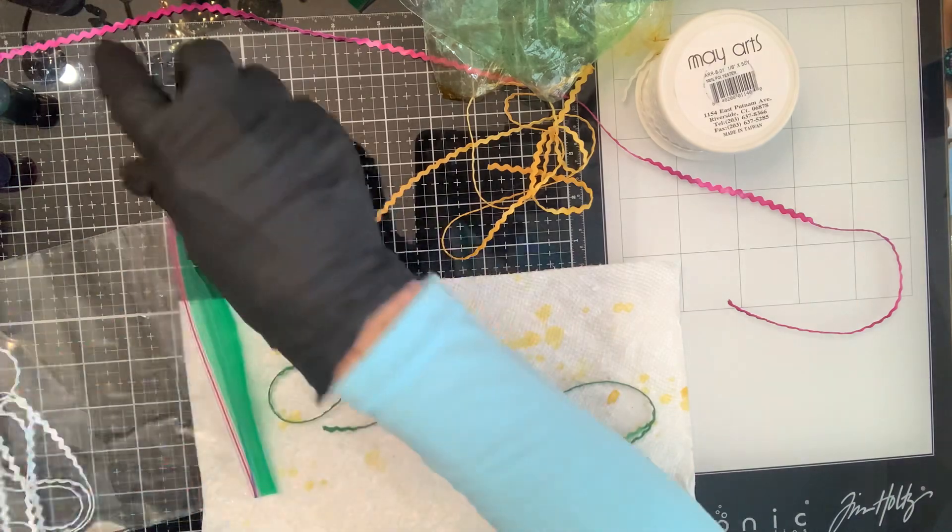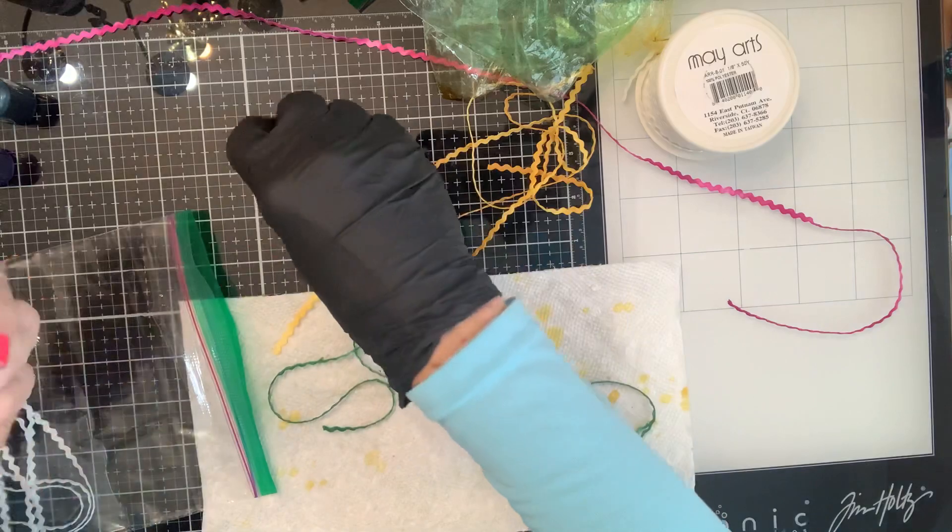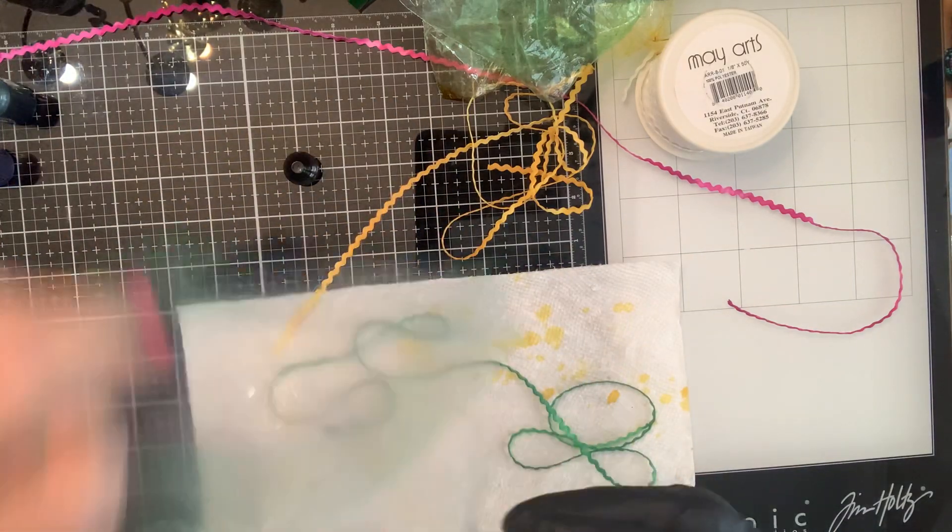I said I was going to do coral — that's what happens when you have choices in front of you. You want to do everything!